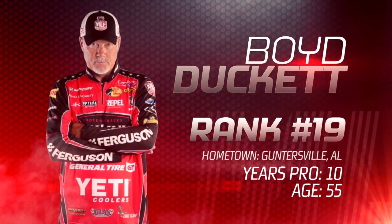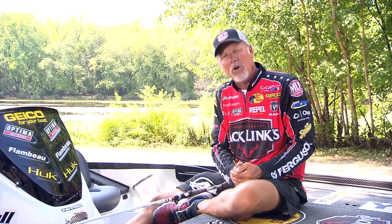Hey folks, Major League Fishing Professional Boyd Duckett here. We're up at the La Crosse, Wisconsin event.